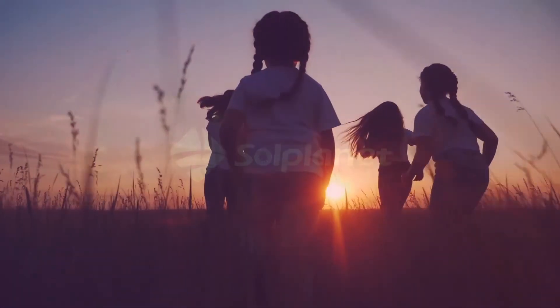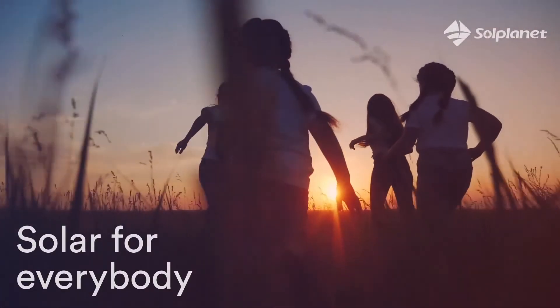Welcome to SolPlanet. We make solar for everybody. Three easy steps to install SolPlanet inverters.